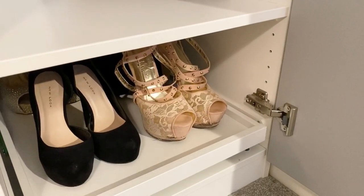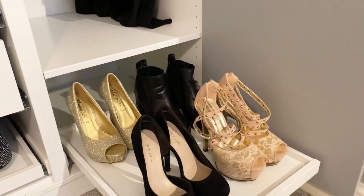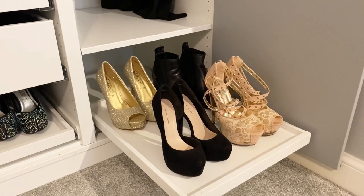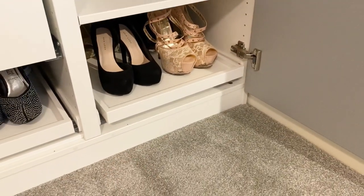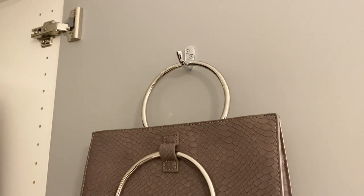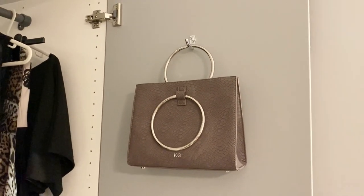These pull-out drawers are really handy — you can pull them out to reach the back easily. We have them in the center section as well for towels, and we have them for each of our shoes too. All the drawers in this PAX unit are soft-close. As an extra, we've added hooks to the inside of the doors, which allows for bags, scarves, or anything else to hang up.